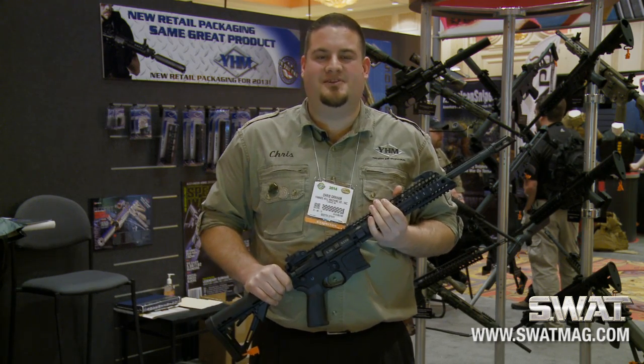Hi guys, my name is Chris Graham. I'm here from YHM at SHOT Show 2014. What I have here is our new Model 57 billet rifle.